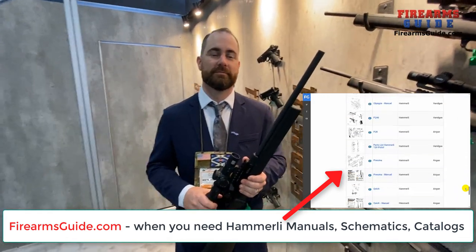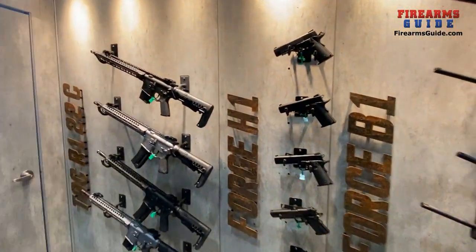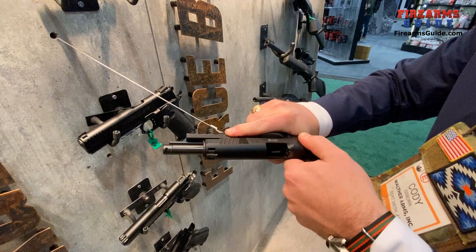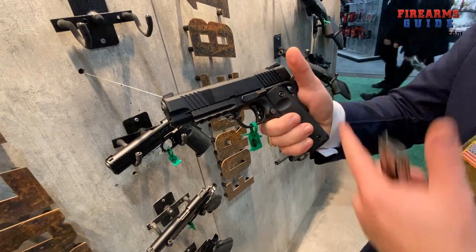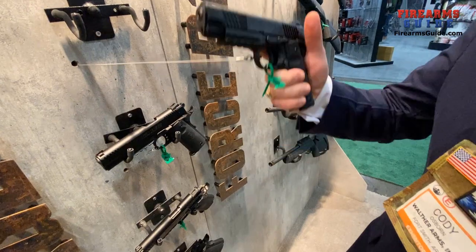Now let's put the rifle on the rack and look at the pistols. This is the 1911 in 22 caliber — really easy to shoot, and it retains a lot of your standard 1911 parts: grips, safety. We have a four-and-a-quarter inch model and a five-inch model as well, all in rimfire.